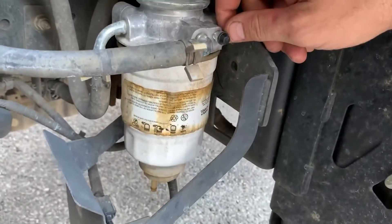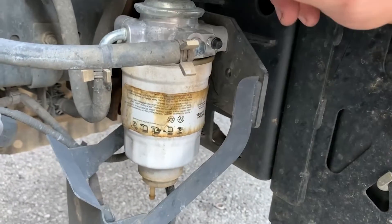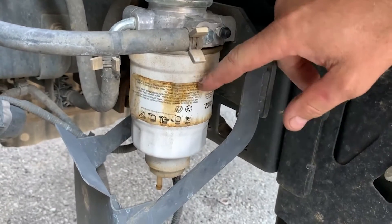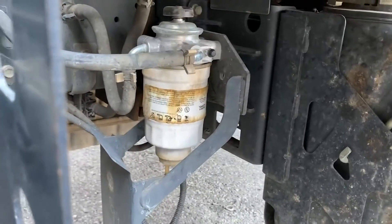Do you fill this up with diesel directly or do you not really need to because Isuzu primes it up? You don't need to. Generally, we do these when we change the fuel filters too. So we'll change this, change that one, open that bleeder, and then pump this until fuel comes out of that bleeder and then everything's primed.